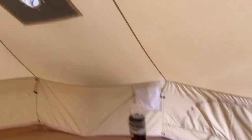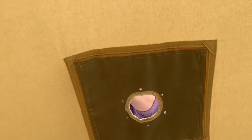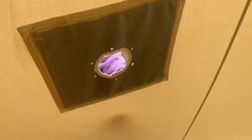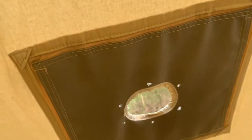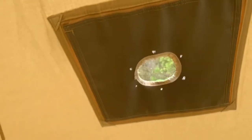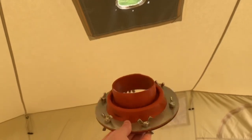but what we want to show you is installing the new stove. So what we have is a stove flap, which is sewn into the canvas, which means if you're not installing your stove, you can close it and it means you've not got a hole in your tent. But what we're also going to use, which we highly recommend,